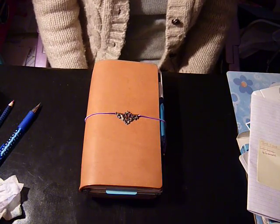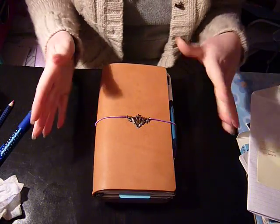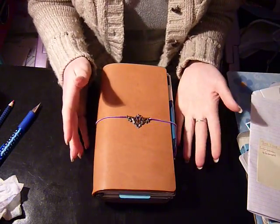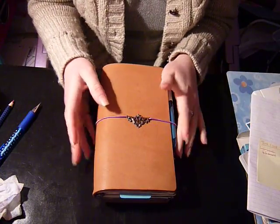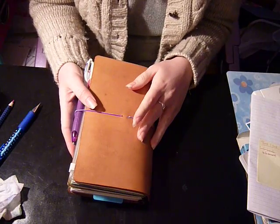Hi guys! Today I want to show you my Midori setup. This is how it is at the moment, but as always it's always changing, so in a few weeks' time I might have a completely different setup.